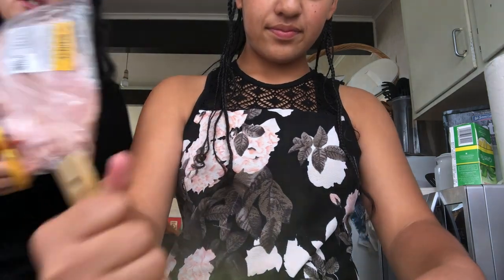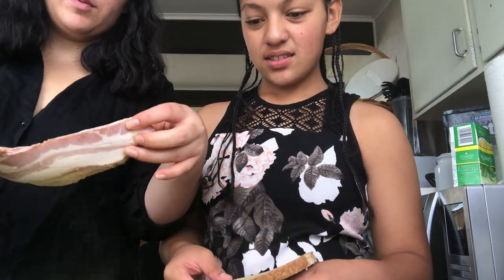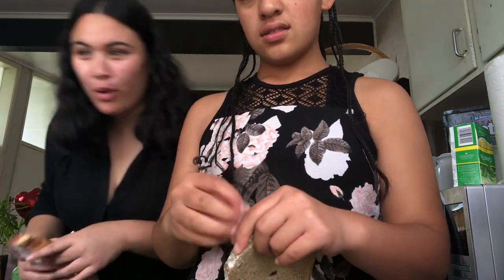This is the bacon we're using. If you're vegetarian, you don't have to put bacon in, and you don't have to put the stuffing in the chicken. We'll show you how to make stuffing balls.